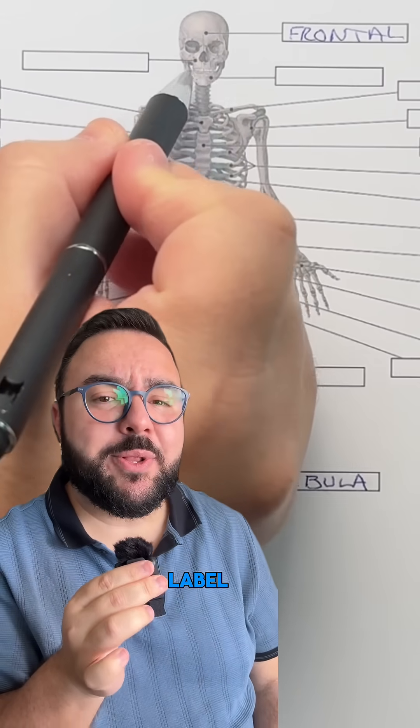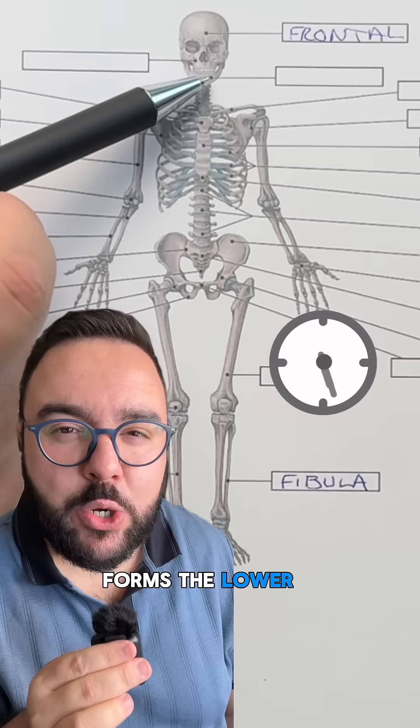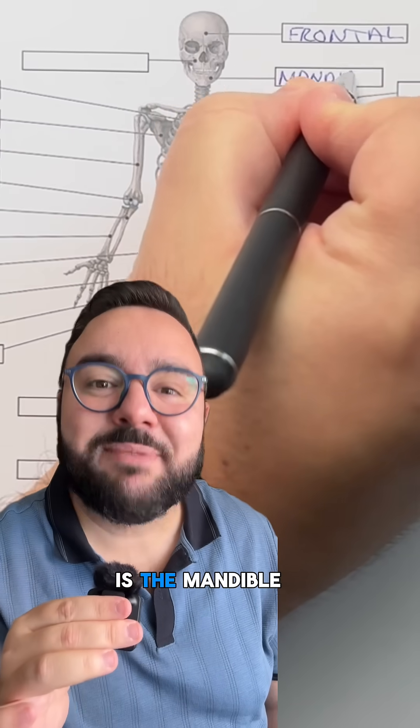Final bone to label — this one here. The only movable skull bone and forms the lower jaw. This, my friends, is the mandible.